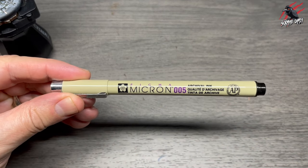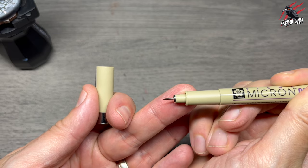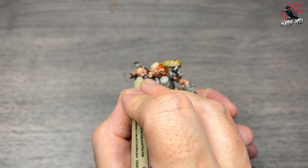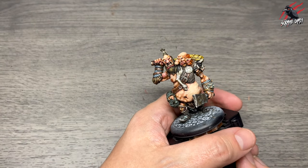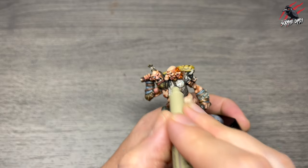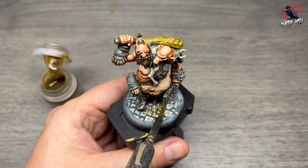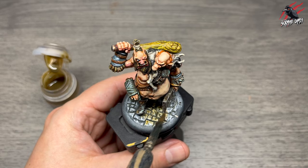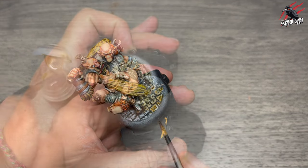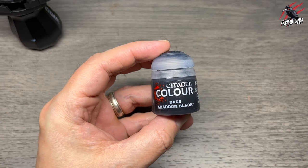I take a Micron 005 pen — super fine waterproof ink — for the pupil. This isn't cheating, it's just an artist tool, and it gives us a nice dot with more control. You can even do the tiny eyes with it, and this is what I use on all my Moonstone miniatures for any pupil. Then Contrast Skeleton Horde all over the base, now that it's completely dry — it gives a nice colour for the ground and brickwork, ties it all together, and stands out enough to separate it from the model. I also put a little on the cow's horns.